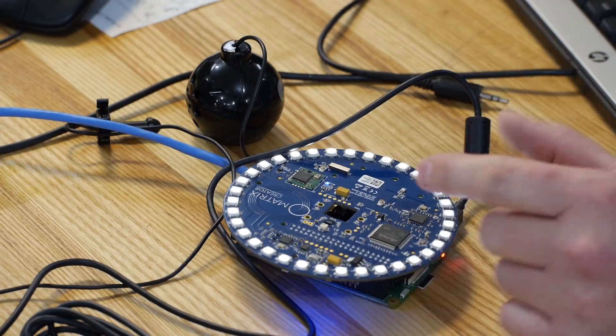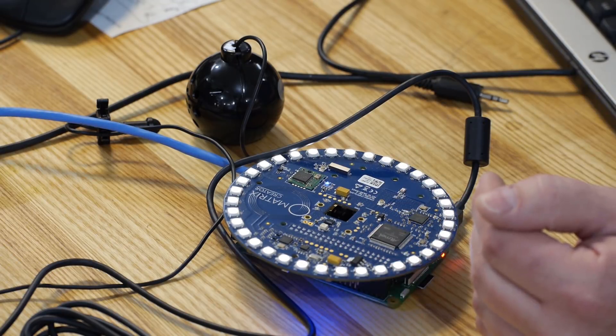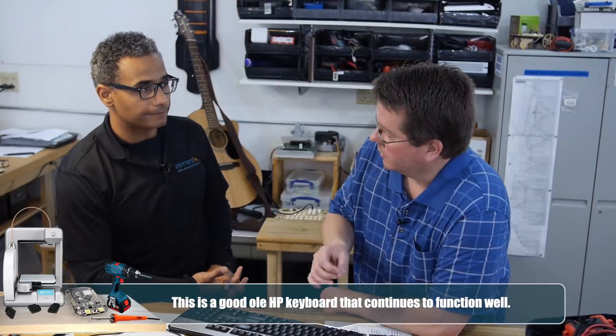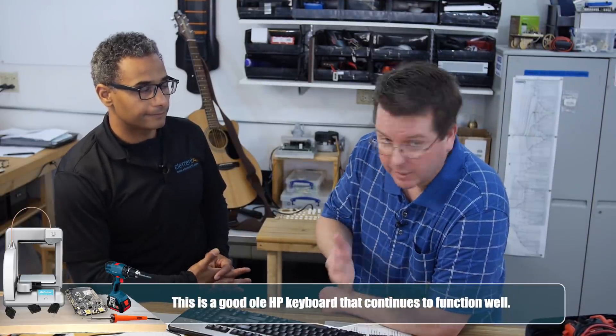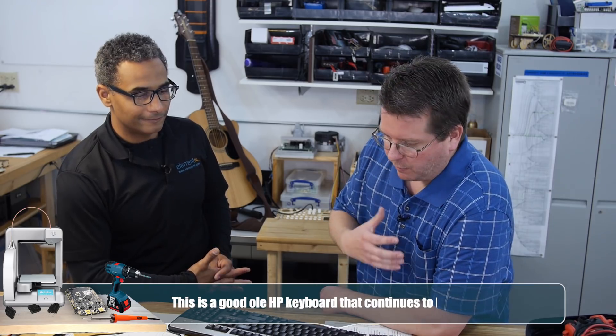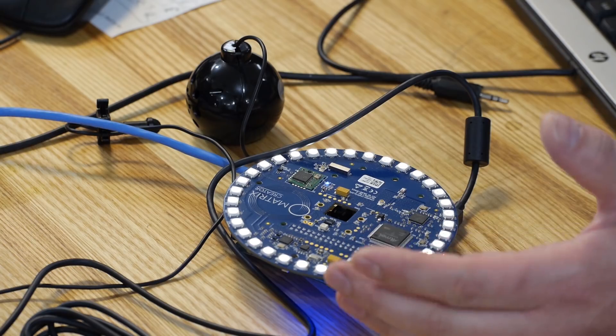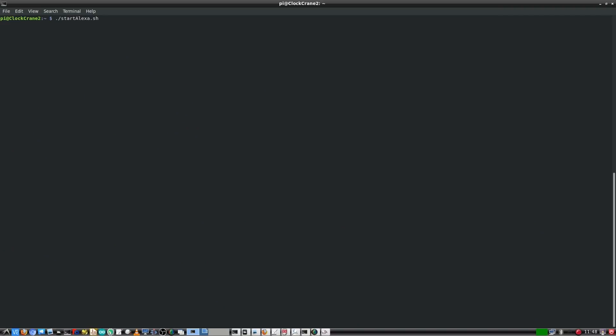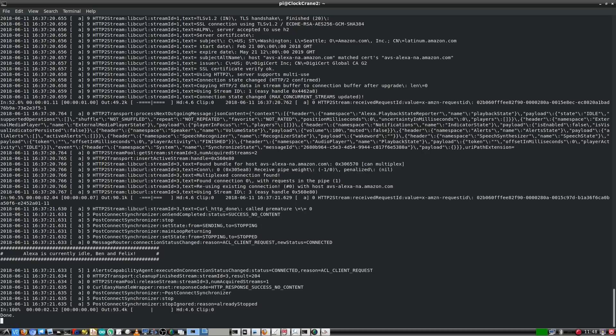We've SSH'd into the Raspberry Pi. One feature of this card is it can serve as an Alexa echo, but you can also modify the code to give the user a unique experience for your application - in this case, a clock crane. I'm going to start the Alexa app. [Alexa: Greetings everyone at the Ben Heck Show.] You heard that - that's an example of customization.